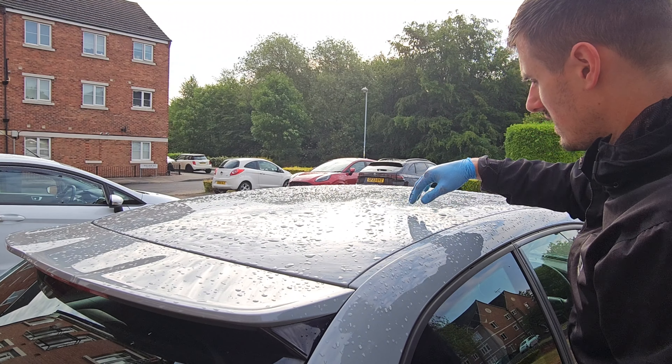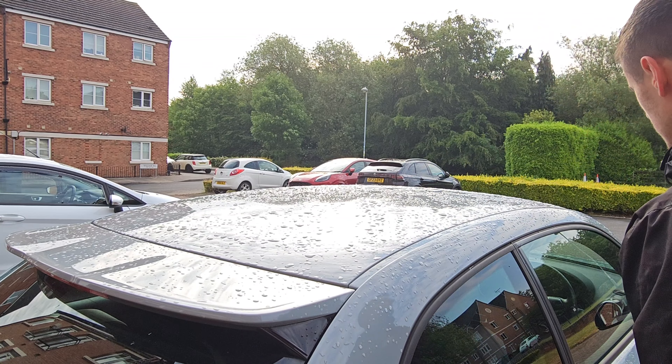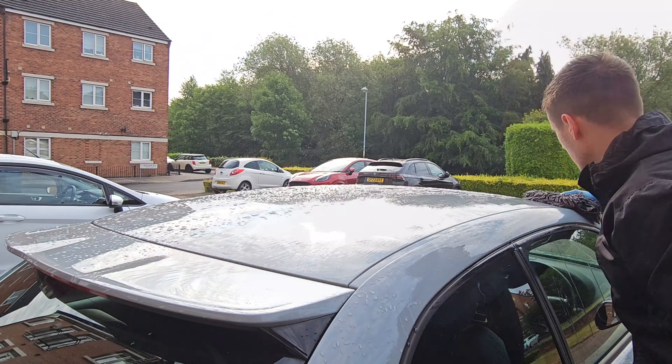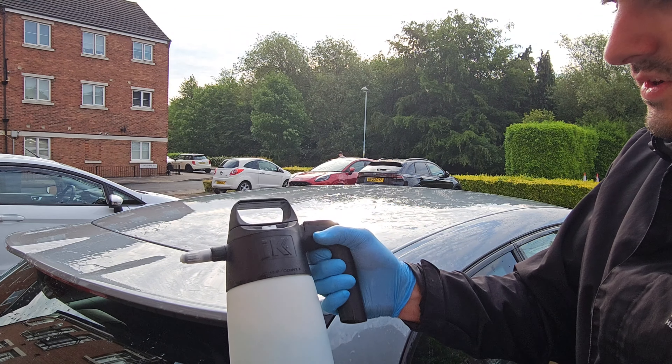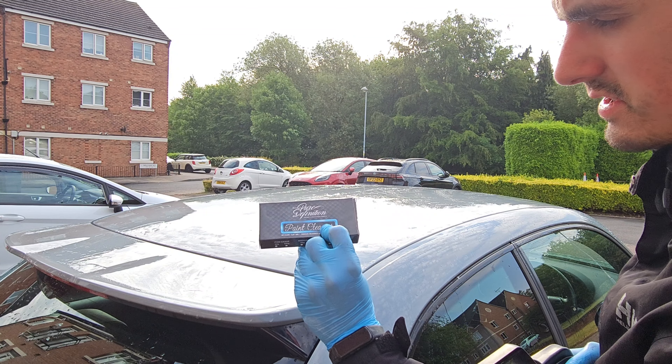Now we're gonna clay bar the car. I cleaned the car yesterday, however just gonna wipe it down with my rinse solution — Optimum No Rinse dialed down to be a quick detailer.